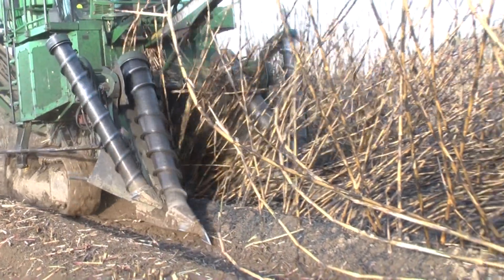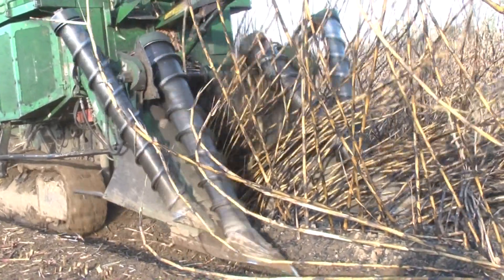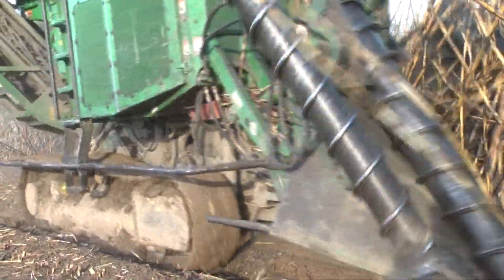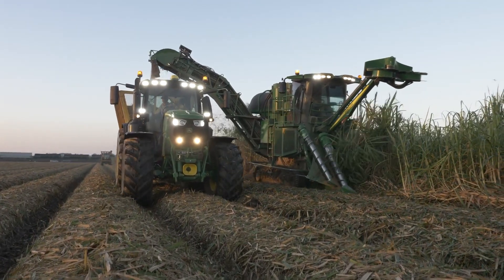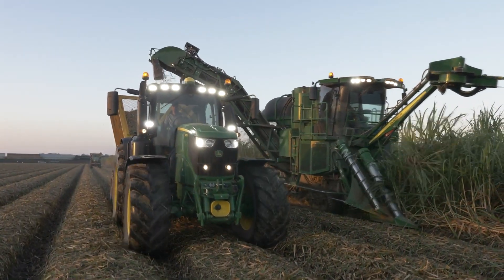The objective of these features is to ensure crop dividers maintain consistent contact with the ground during operation, while maintaining optimal base cutter cutting height control.